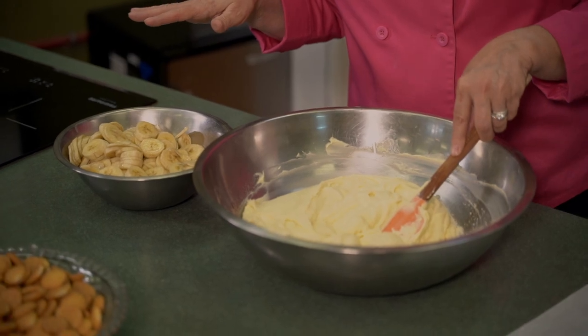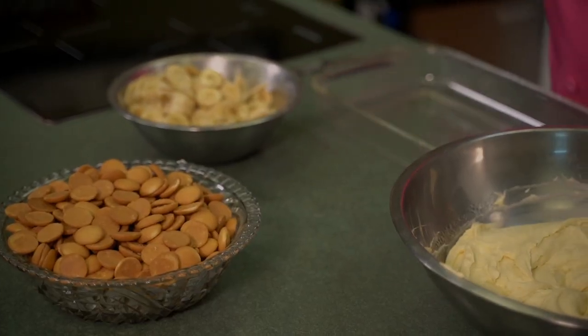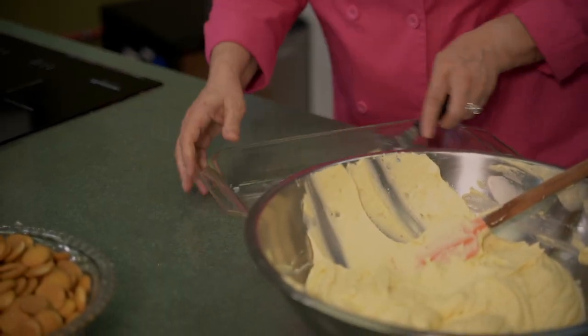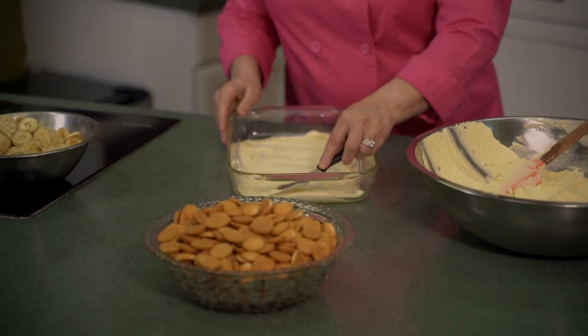We've got probably eight bananas sliced, a 9x13 dish, and of course the famous vanilla wafers — these are minis. Sometimes I use the minis, sometimes the regular size, depending on what your family likes. My husband just likes the cookies, so it doesn't matter what size. We also have a bag of whipped cream fitted with a star tip to decorate the top, because we eat with our eyes first. We're going to put just a small amount, maybe a half cup, down on the bottom of the pan to spread out so the cookies will stick.